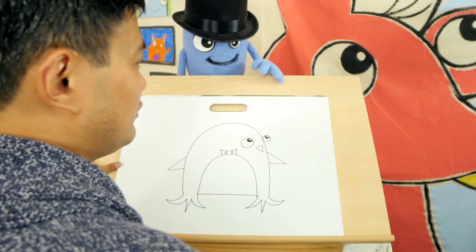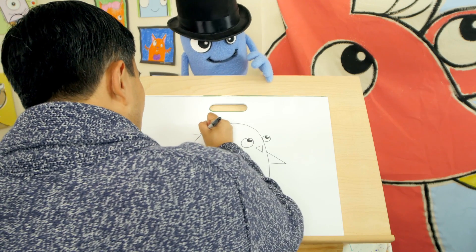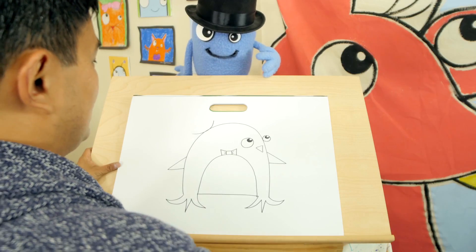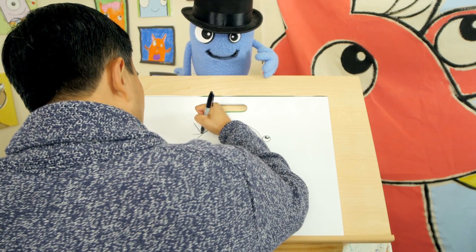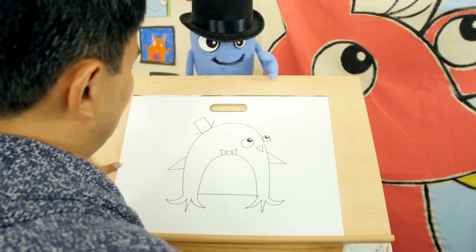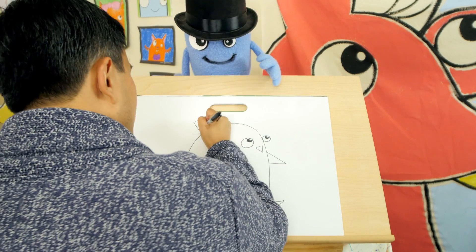So top hats are really easy to draw. Draw just like an arc or like a big smile. Very easy. Then you draw kind of like a square shape like that. You have a black band around your hat.